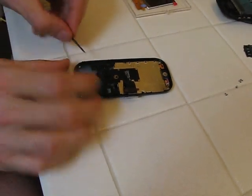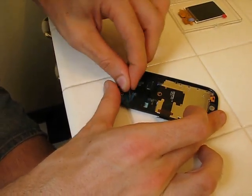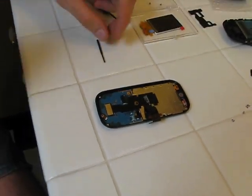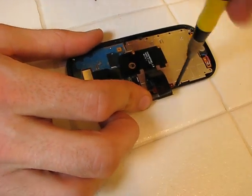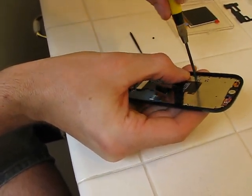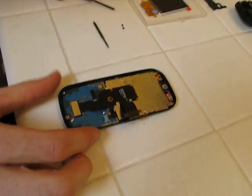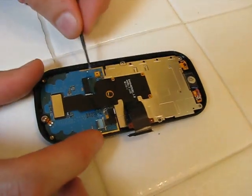Next, there's this plastic piece here that needs to come off — it just has little clips on the side. I don't know a good way to get it off. There's a piece of plastic holding this on which needs to be removed, and a piece of plastic on top of this as well.